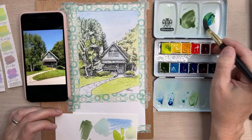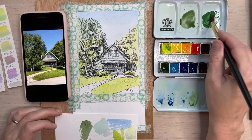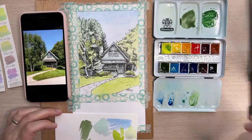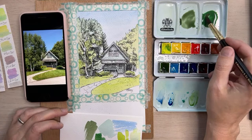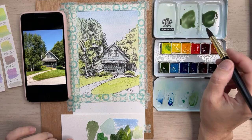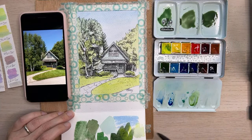So I'm just pre-mixing: the phthalo, the Hansa Yellow Light, and a bit of the quinacridone red — or quinacridone scarlet, sorry. That's a bit too greeny. We'll add a dash more. I like the darkness of that for some of the shadows — that's more of a medium, and that's a darker. I'll take some of those colors and mix a bit more water for a more medium color.